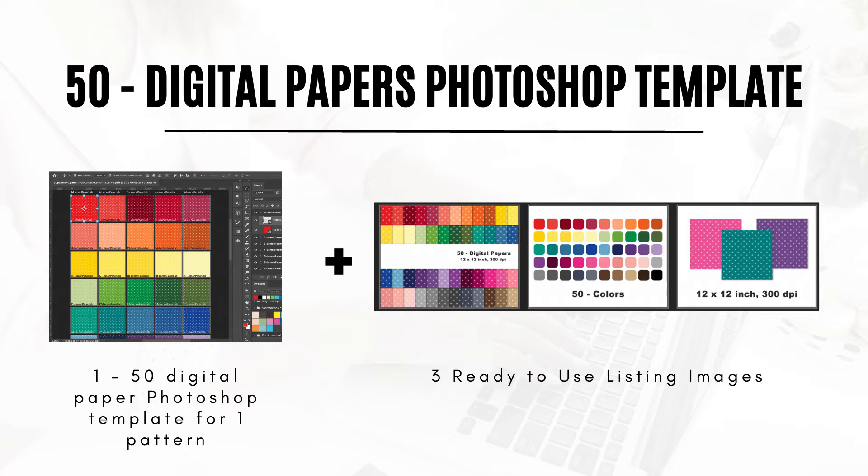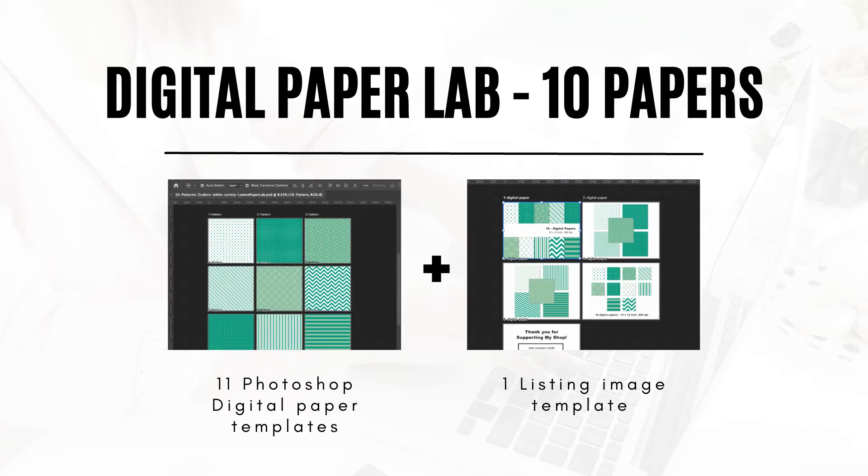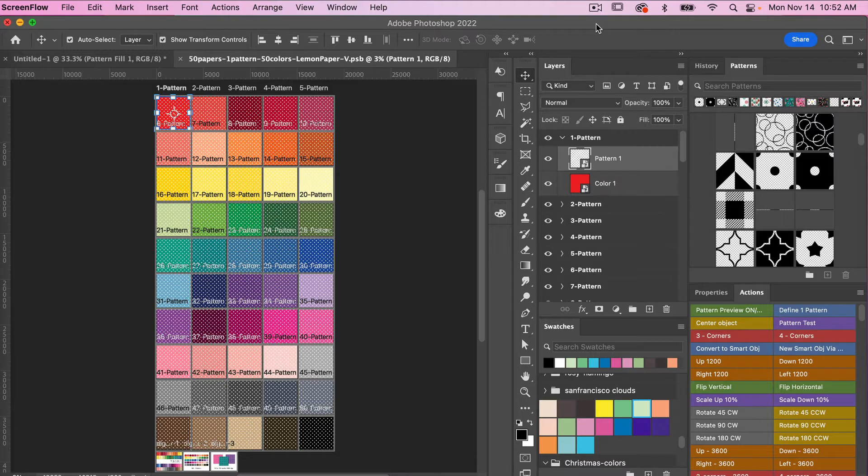Templates are a great way to speed up your workflow when it comes to creating digital paper packs in Photoshop. This template will be available as part of my digital paper lab template pack. It also includes templates for 20 digital papers and 10 digital papers, and 50 essential patterns for Photoshop that you can use with the templates. Currently, I have my template open here, and what you'll see is that there are 50 artboards that are sized at 3,600 pixels by 3,600 pixels for the actual digital paper.